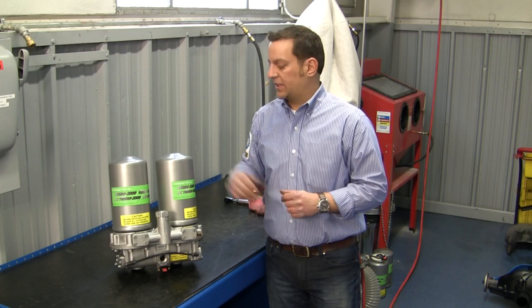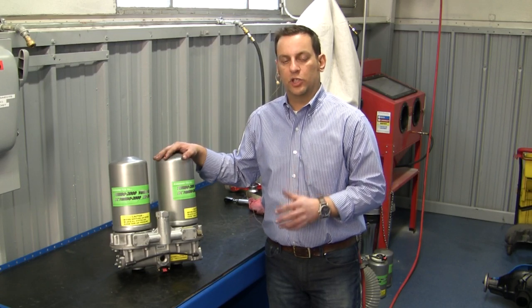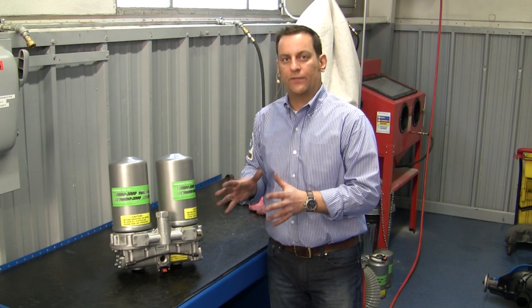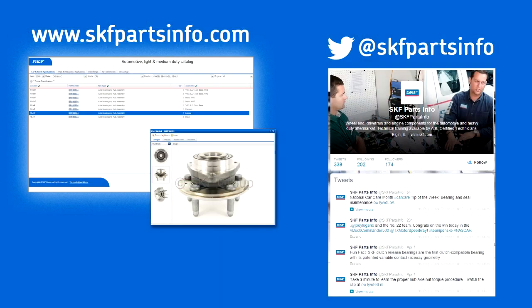Now that completes the service on our SKF HC Dual Turbo 2000. When reinstalling the air dryer back on the vehicle, make sure you check for any type of air leaks. For more product info, visit skfpartsinfo.com or follow us on Twitter at SKF Parts Info.